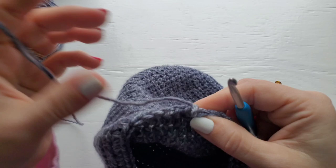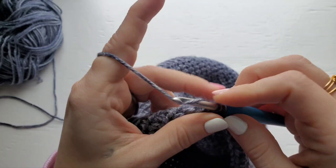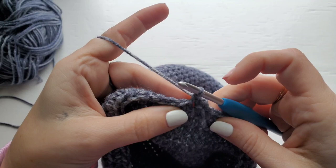For the slouchy version, chain one and then single crochet into each stitch around. The only difference from the basic beanie is you're going to work two rows of single crochet. Work your first row, join, then work a second row of single crochet and join. Then fasten off and sew in your ends.